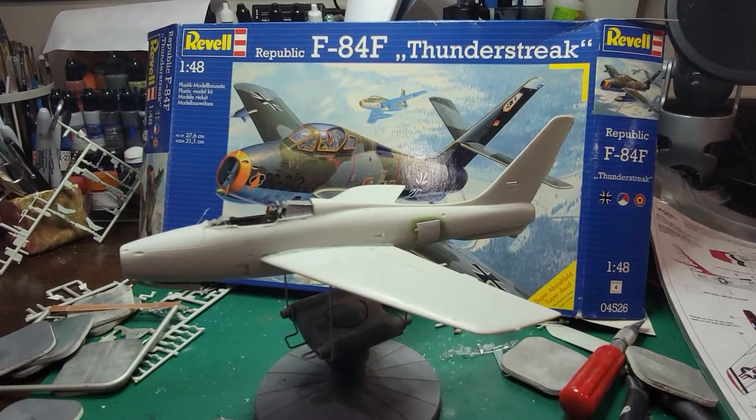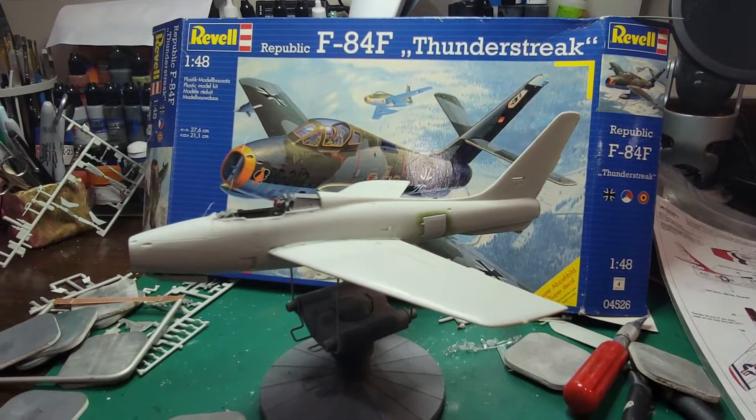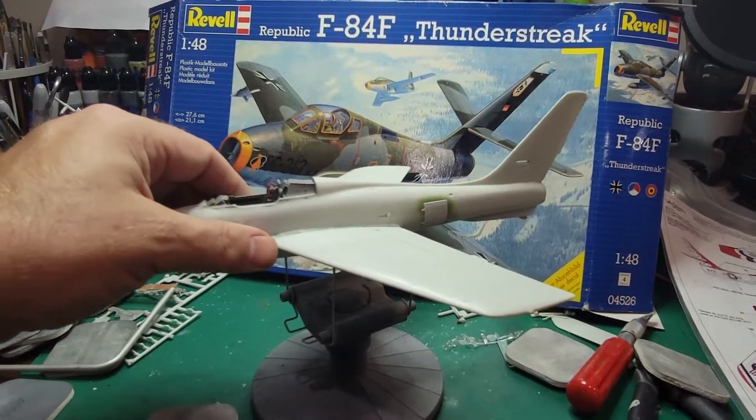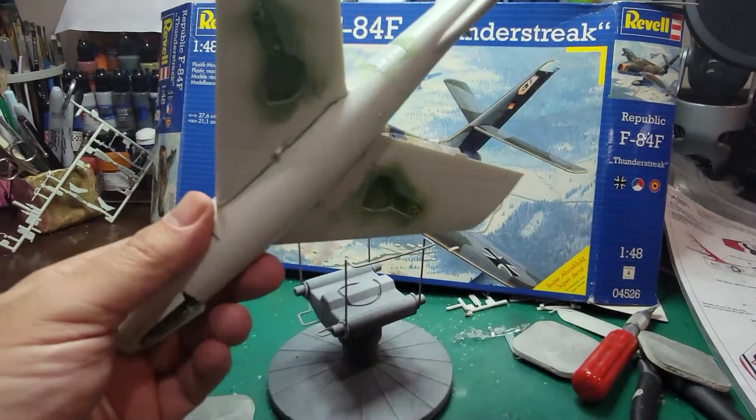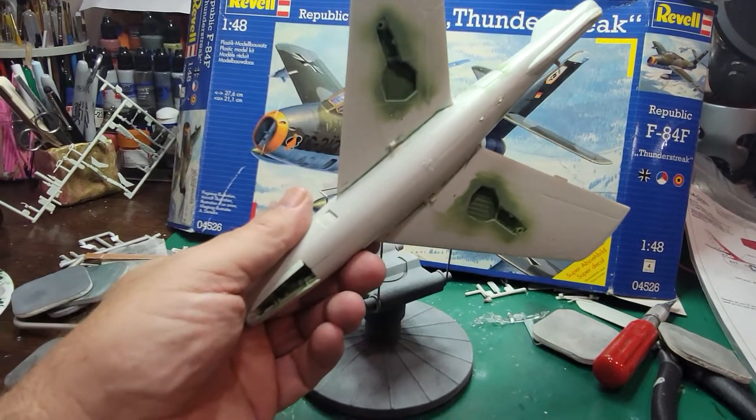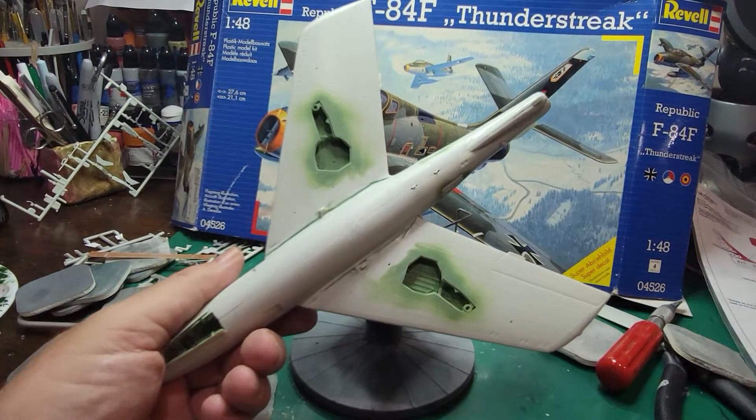So we have the F-84F Thunderstreak from Revell — pretty basic kit. I've been working on it for a while and I was going to do the German markings. You can tell that I've done some pre-painting.